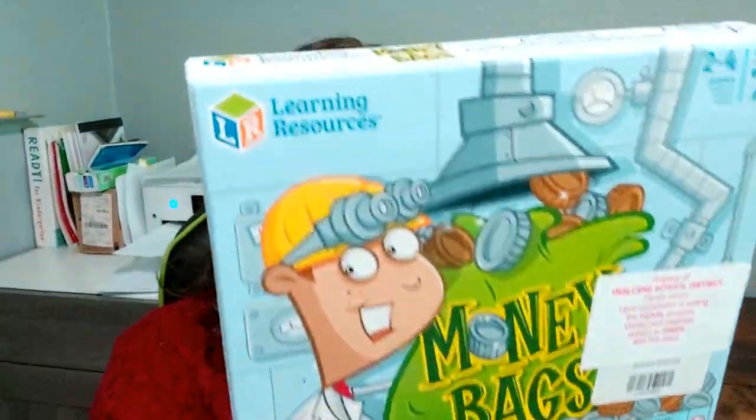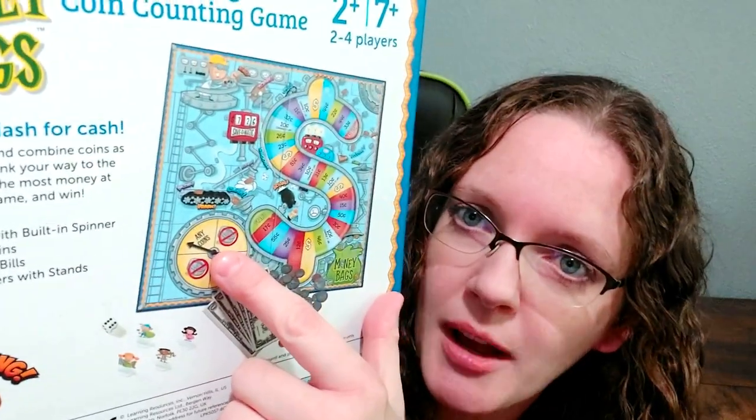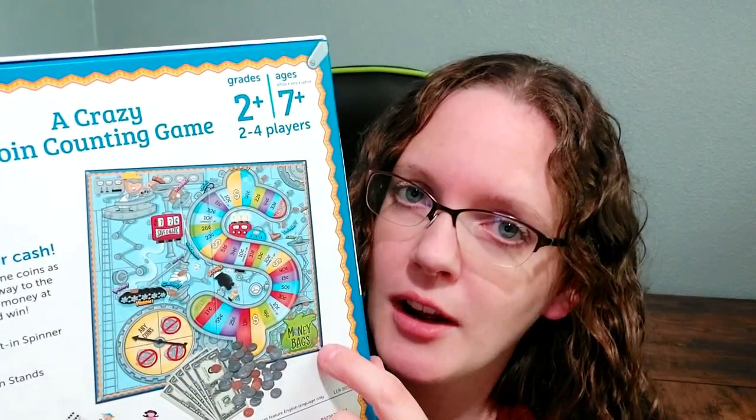It's called Money Bags and I really like this game. You roll the dice, land on a spot, then spin the spinner — whatever it lands on, you can't use that coin to count out the amount on the space. So if it's 25 cents, you might spin a five and can't use a five-cent coin, which I really like. There's also an any-coin spot. The money bag itself holds 41 cents, and if you land on a dollar space you get it, then replenish from the bank. There are no spaces where you lose money, which is nice for kids — no frustration. There are also change-up spaces where you have to convert some change, like enough coins to make a dollar or 50 cents. There's a lot of making change in this game, and it doesn't take very long to play.